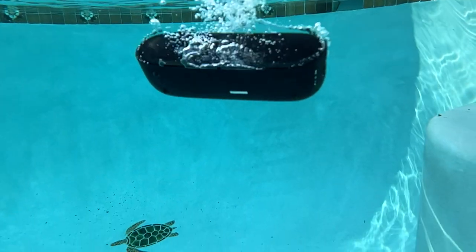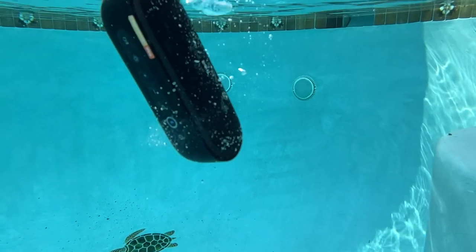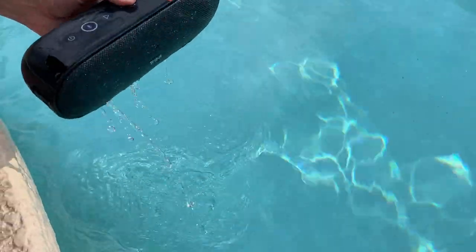While on vacation, we splashed around quite a bit with the speaker. It definitely takes a dunking, floats back to the top, and it'll keep right on playing once it's fished out. Very impressive.